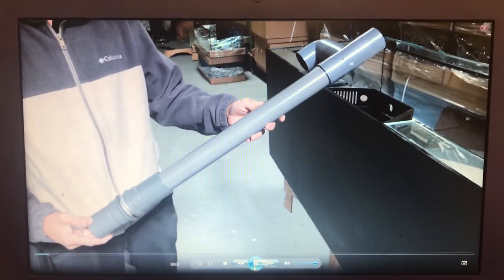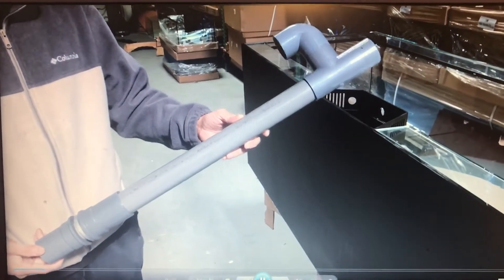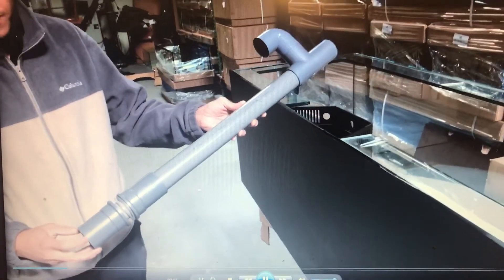Here's the 125 gallon, the 165 gallon artisan dursal drain pipe, the dursal head drain pipe, and the bulkhead fitting. I'm going to show you the proper way to install the fitting onto the tank.